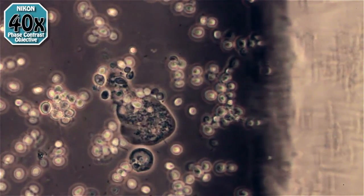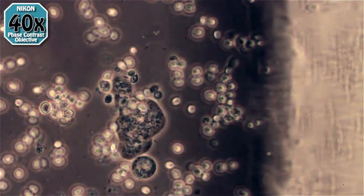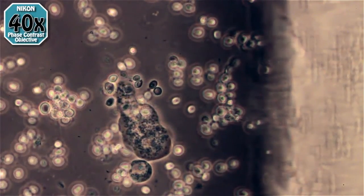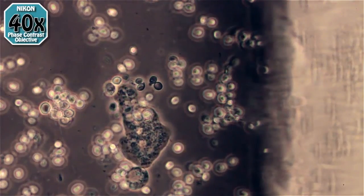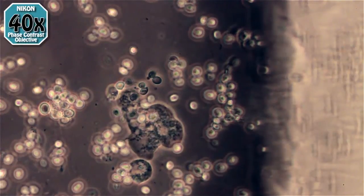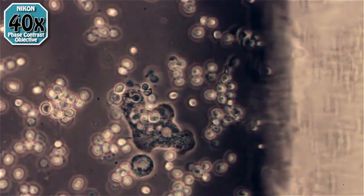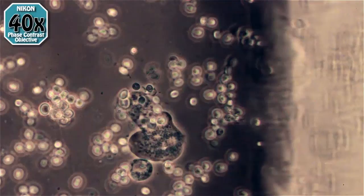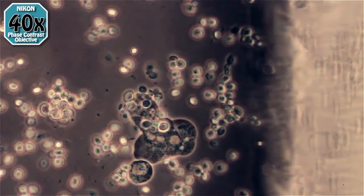This is one of the amoebas in there that's taking advantage of the yeast as a food source. You can see he's got a bunch of them inside of him already. It also seems that for every body length or two that he motors along, he absorbs a few more inside and uses them as a food source — which is the whole idea. If anybody knows what species of amoeba this is, you could let me know.